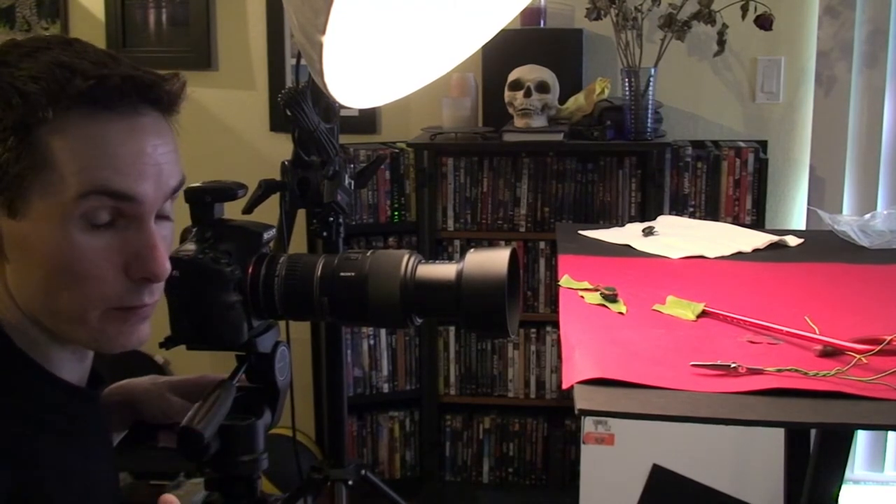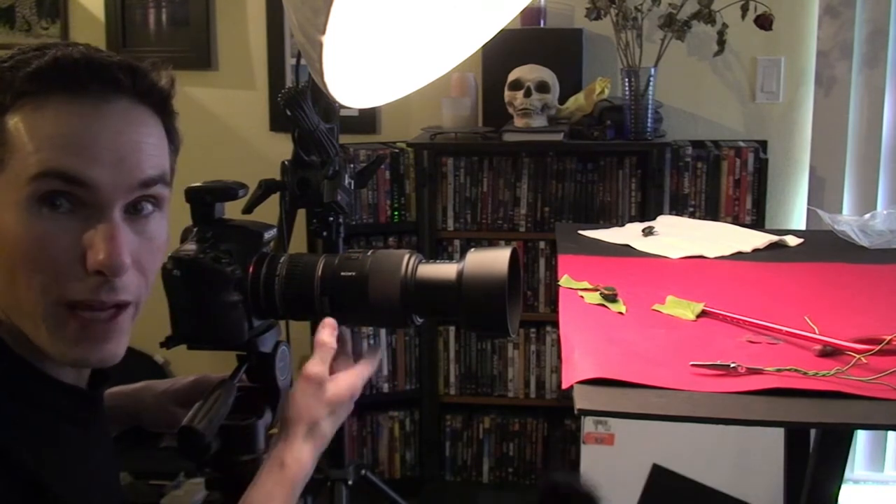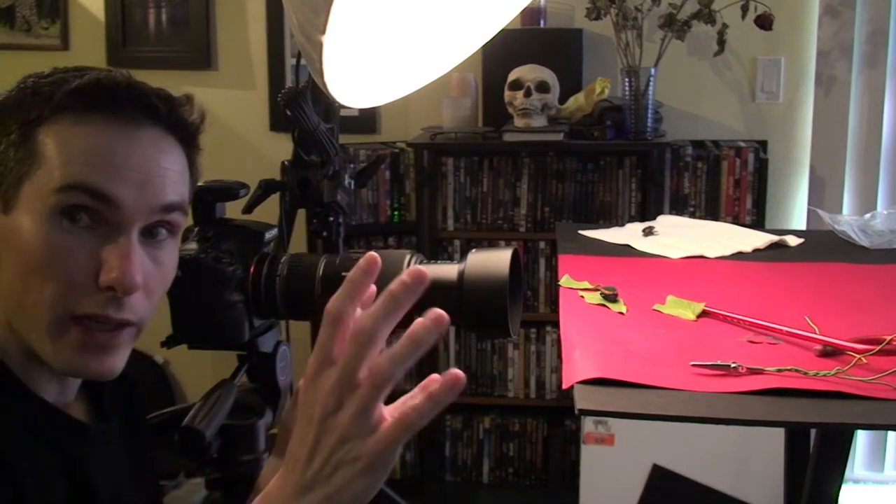There we go — that should be our entire beetle in focus from back to front. Now we'll take them into Lightroom to verify they look good. Another nice thing about the A77 on manual focus is it has focus peaking, which highlights every edge that's in focus so you can actually see the focal plane moving and know how much to adjust between each stacked image.